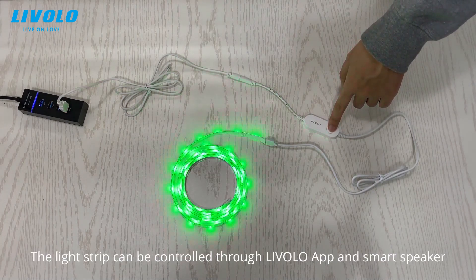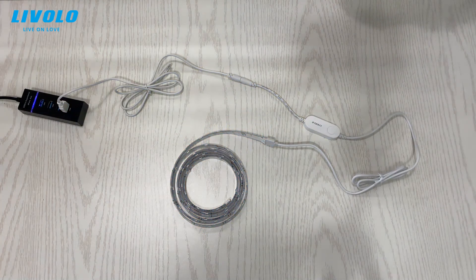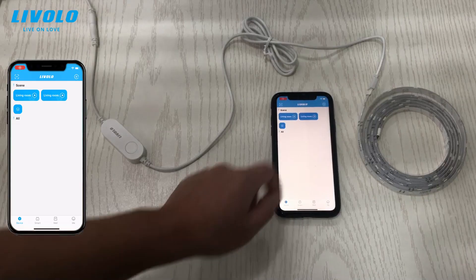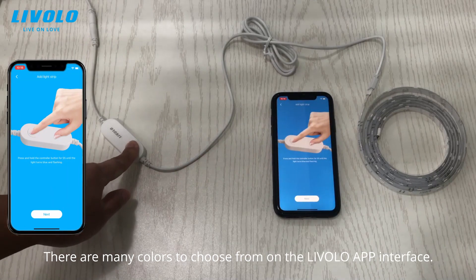The light strip can be controlled through the Lavalon app and smart speaker. There are many colors to choose from on the Lavalon app interface.